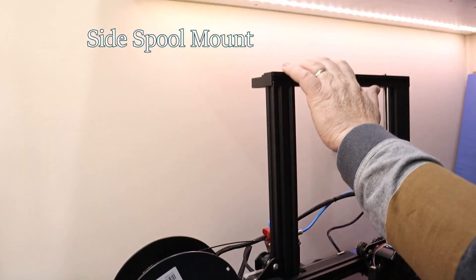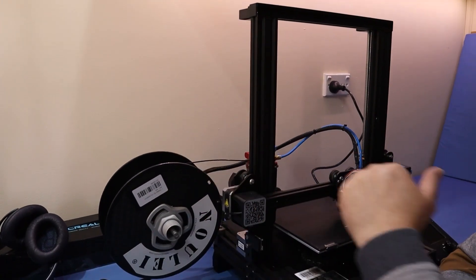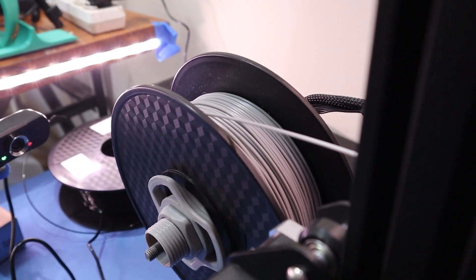I've added a side spool mount instead of the top mount up here — just a straight path for the filament to flow. It works well, no jams and no problems at all.